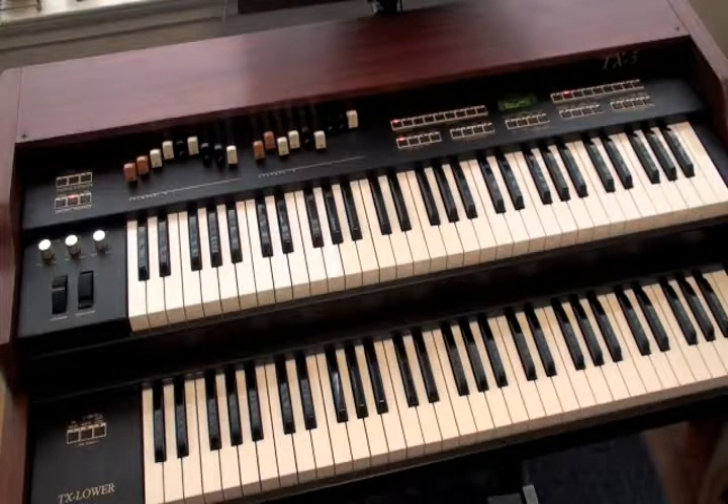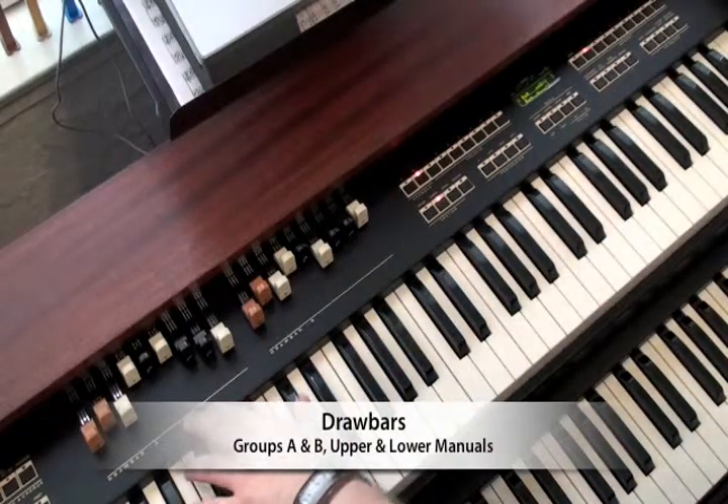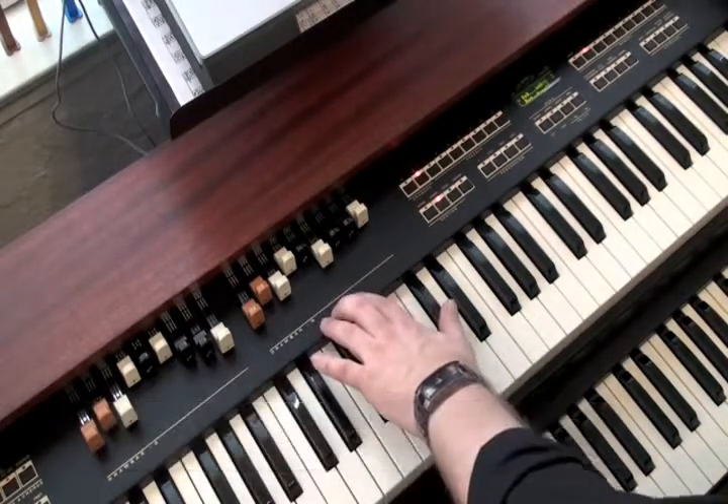The organ's weight is just 23 pounds, so it's very portable. The TX-5 can be expanded with the TX-5 lower manual, seen here. The first thing you'll notice on the TX-5 is that it has two sets of drawbars: drawbar group A for the upper manual, and drawbar group B for the lower manual.